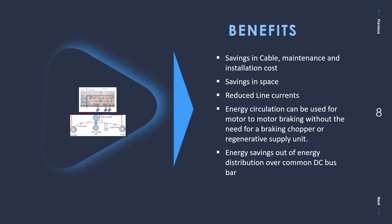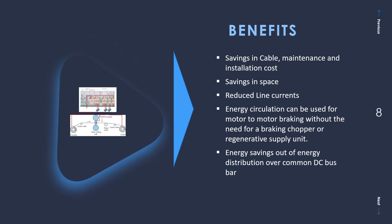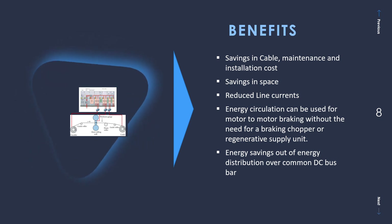Energy circulation can be used for motor-to-motor braking. In an individual drive setup, when braking of a motor occurs it generates a large amount of power due to motor inertia fed back into the system, and additional brake choppers or braking resistors are deployed to absorb this extra energy during regeneration. The advantage of the multi-drive setup is that you don't need a braking chopper or resistor, because the additional power fed back into the DC bus bar can be used by other motors, maintaining a uniform DC voltage across the application. Key benefits include significant savings in cable costs, maintenance, installation, and space, as well as reduced line currents due to the common supply unit and common DC bus bar eliminating the need for multiple rectifier units.